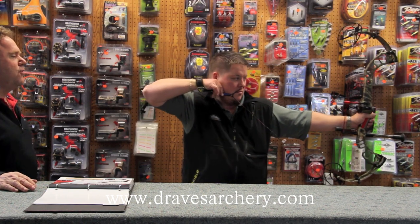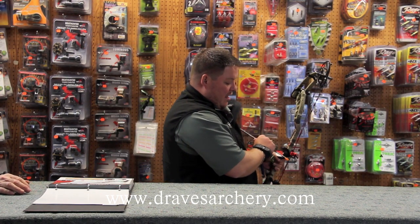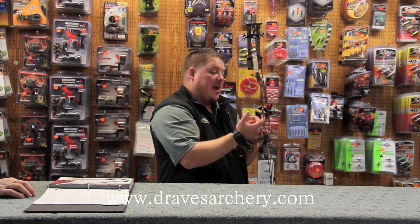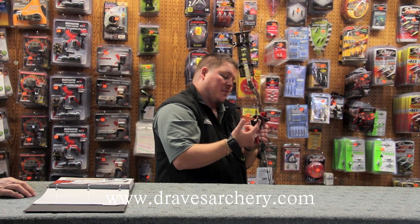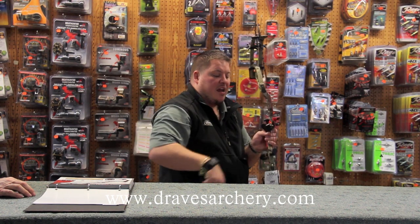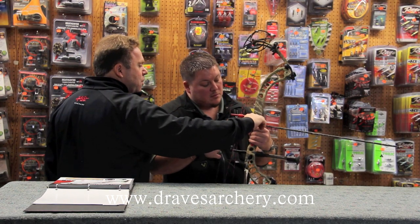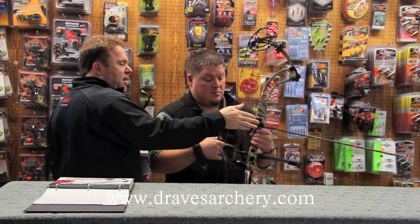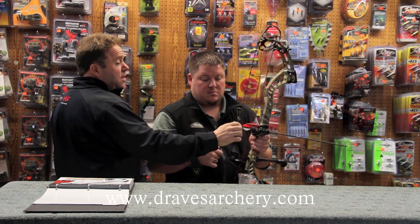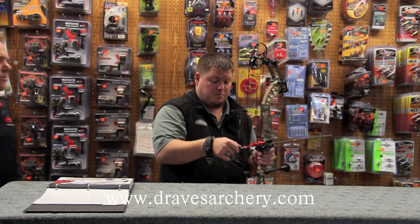Why don't you turn and put the arrow in and show them how that flex slide works. When you look at this vane, you've got probably a good solid quarter inch between the outside of the vane. You can adjust that — the clearance is adjustable by turning this, just like a limb bolt. You crank it in and it moves that bar out, or take it out and it moves it in, so you can adjust the clearance. If you're shooting 3D with tiny profile arrows, you can even move that in farther. It is adjustable — that's pretty cool.